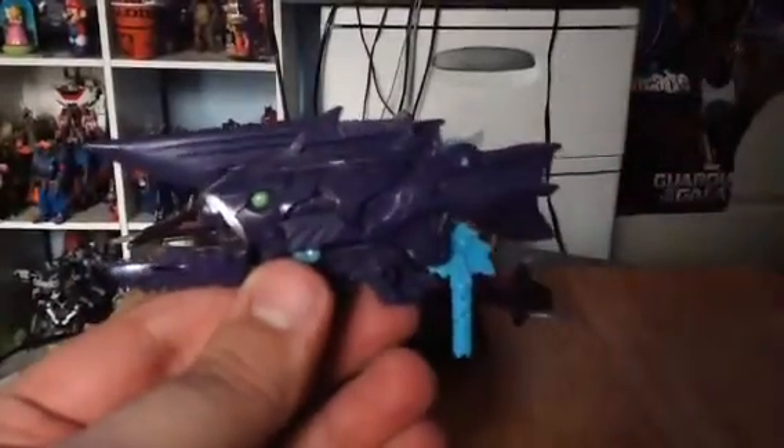Nice little details. He comes with one different weapon — looks like some kind of swordfish gun.